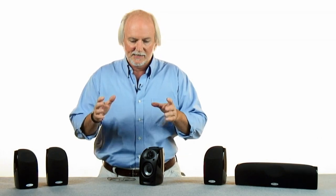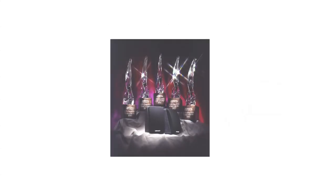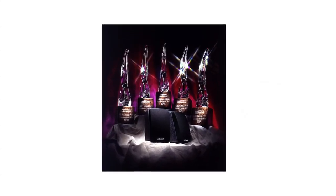And that's something that has a lot of history at Polk Audio. Back in the late 1980s, we developed something called the RM3000, and that loudspeaker won the Audio Video Grand Prix Award five years consecutively.